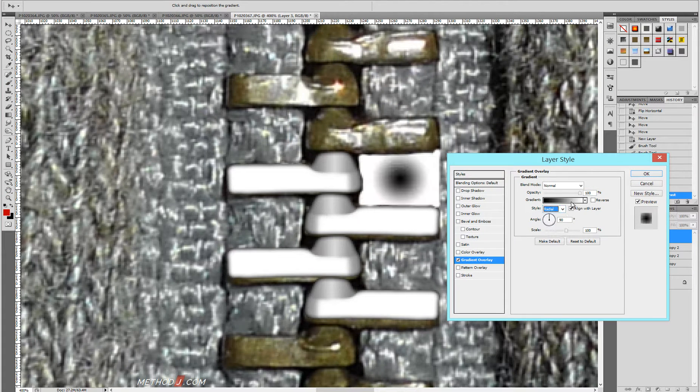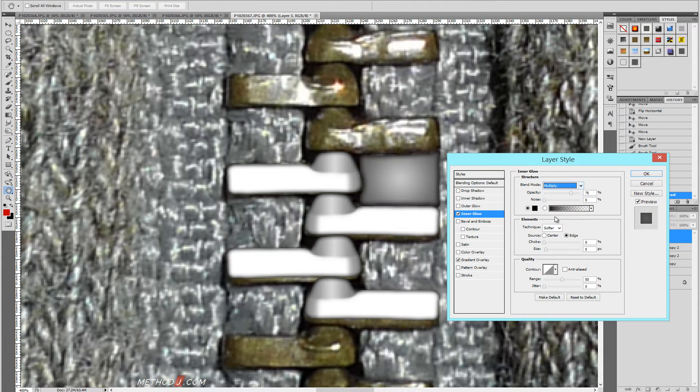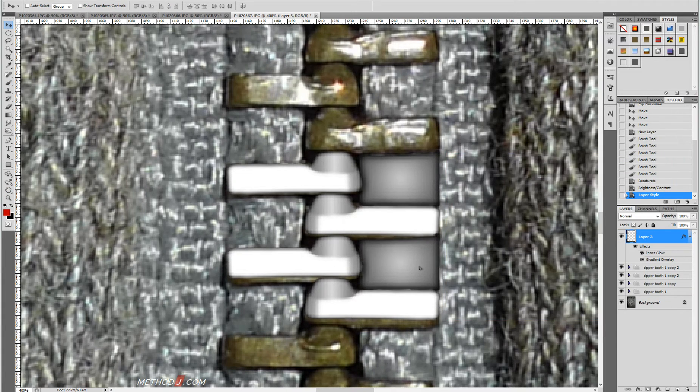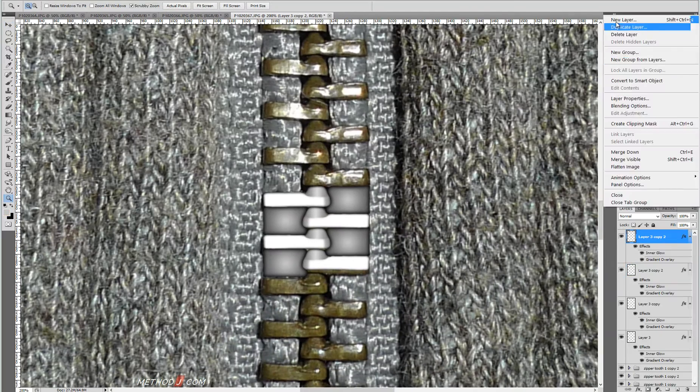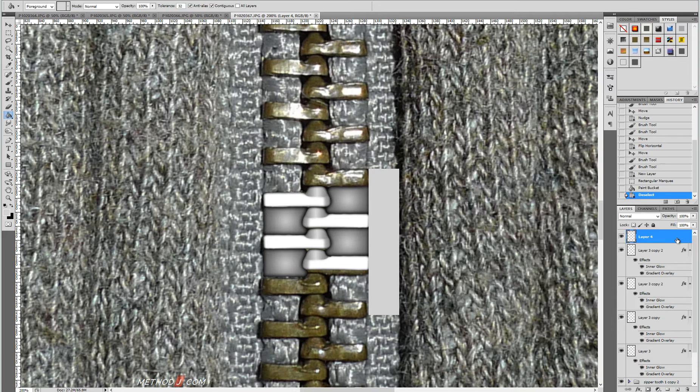Then I'll update the brightness, and once again go into the layer styles and use a gradient overlay. I'm creating a radial gradient to give it a little bit of bulginess. I'll use the same inner glow trick on the edges, just to make sure that at the edges the object comes up subtly, and we don't just get a drop-off from one area to another.